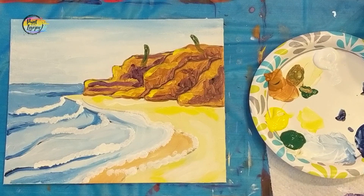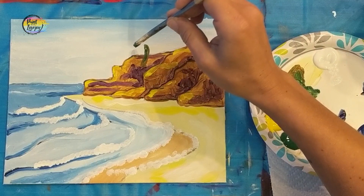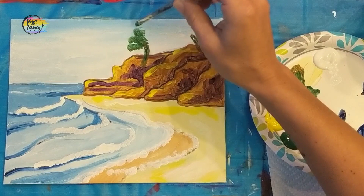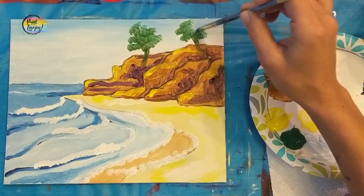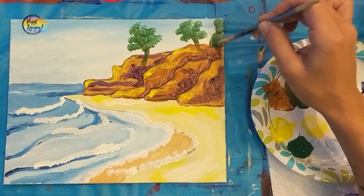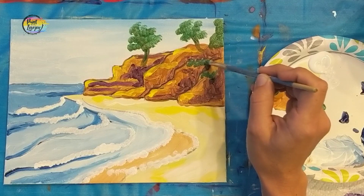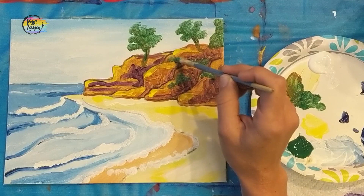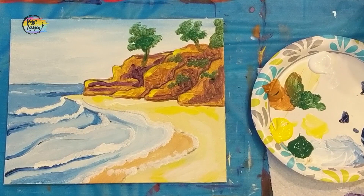Going back to the green and raw sienna. Using the same technique we used for the white caps, holding the brush perpendicular and tapping the ends of the bristles on the canvas to create the foliage of our tree. You can make your tree as full as you want or more sparse. I'm also adding a few little spots around the cliffs as if ground foliage is hugging the cliffs — completely optional. If you're using student-grade paint and need more opacity, go back and apply it a little thicker.